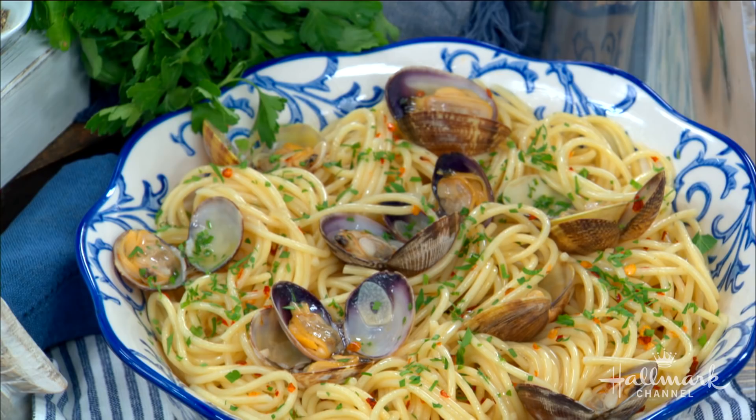One of the recipes in the book is this delicious pasta alla vongole, which is basically pasta with clams. It's an Italian classic. It's really quick and simple to make — very fresh and vibrant. The most important thing is to use fresh clams. The fresher the better.